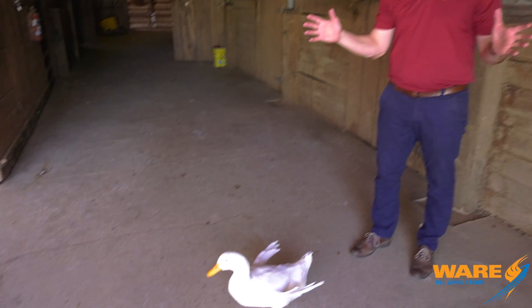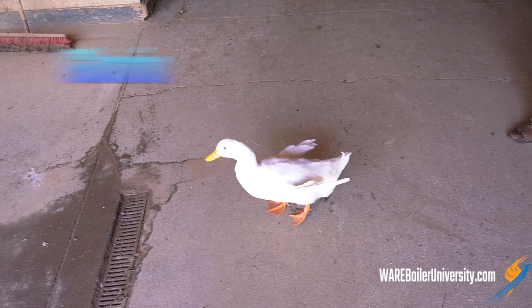Before I start, if you hear a bunch of duck noises, that's because our duck friend Gloria is here. Gloria is actually a dude named Gloria, and that's how they roll here in the barn.